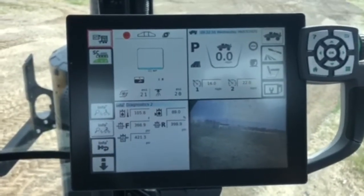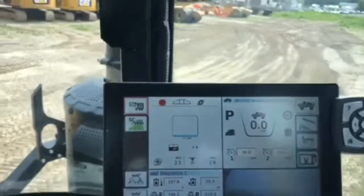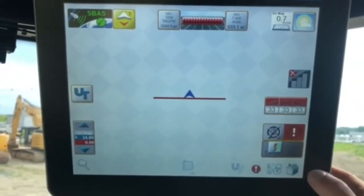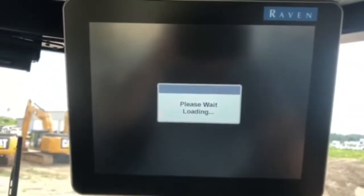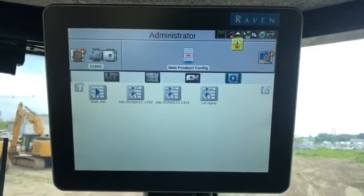This video will explain doing a boom clean out on a Rogator C-Series. First thing we're going to do is go up to the Viper and close our current job. The job has been closed and I'm sitting on the run screen.